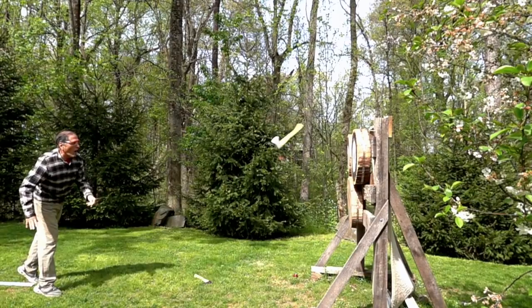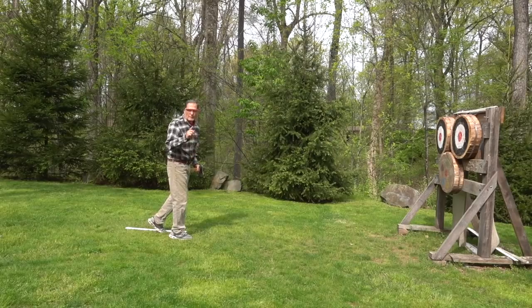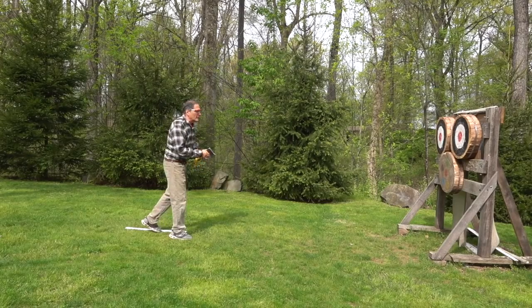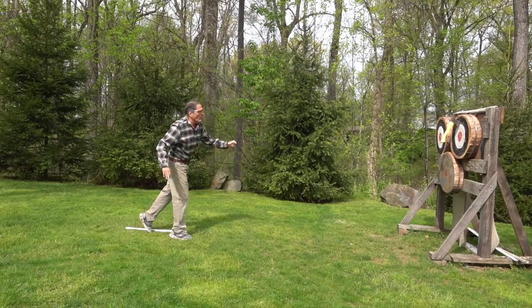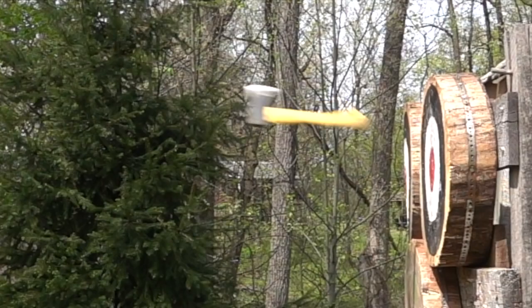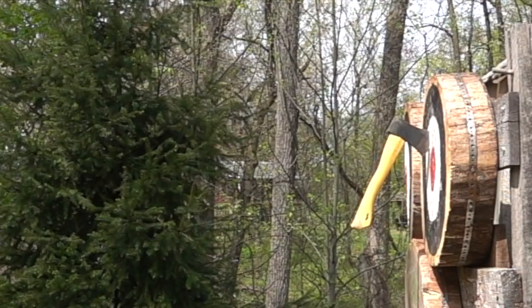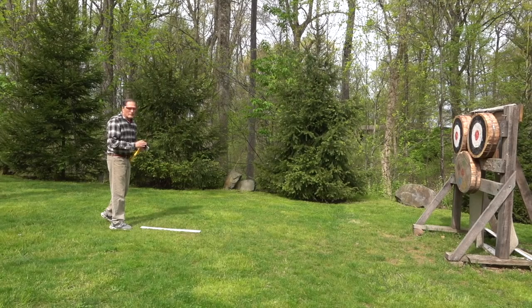If I'm too close, the axe doesn't have time to do one full rotation. Sometimes I do get lucky and get a bounce stick — this is where the knob strikes the target first, but the axe continues to rotate enough that it sticks in the target. And if I'm back too far, the axe will keep rotating and hit on the head or even the back side.